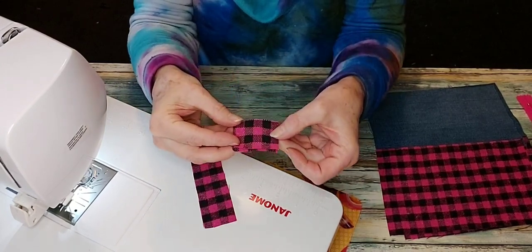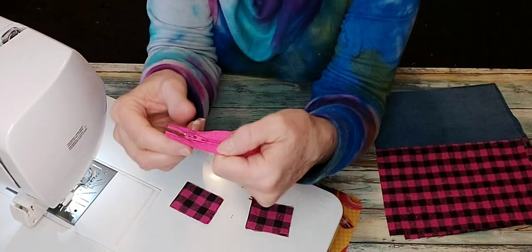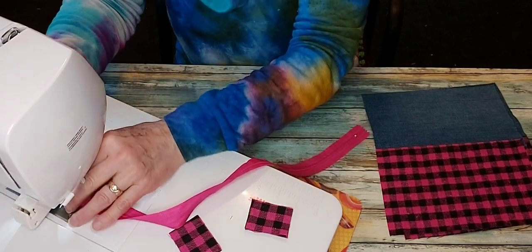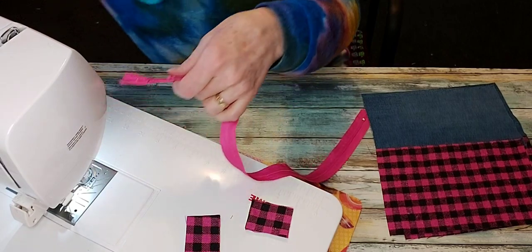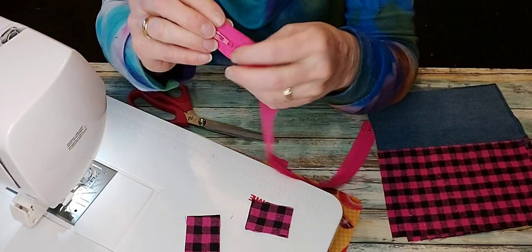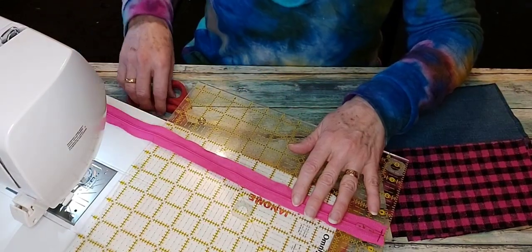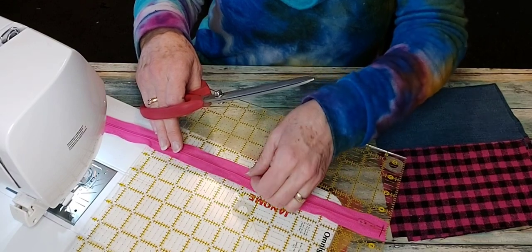Time to prep your zipper. Fold the tabs in half right sides together and iron them. Grab your zipper, open it a little way, and do some basting stitches across between the zipper pull and the metal stop — just to hold it together, which makes it easier when you're putting it into the tab. Then trim off the metal stop close to the stitching. The lengths to cut the zipper depend on whether you're making the small, medium, or large, and that is listed under the video, so trim your zipper to the length stated.